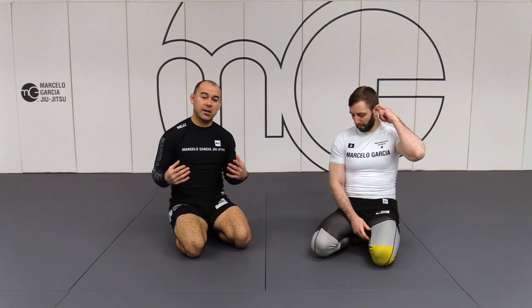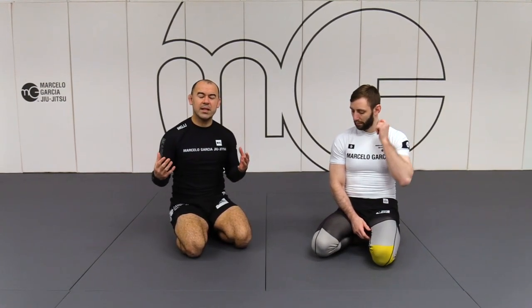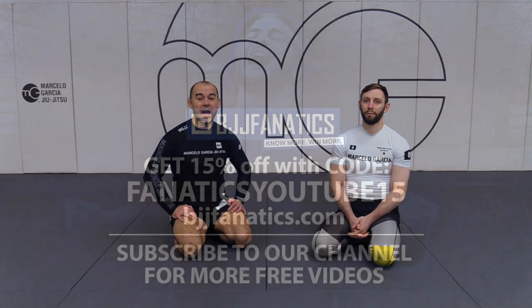All these details just increase your understanding of the position. One side makes it easier, the other side makes it harder. Either side, you can still maintain the position, as long as you know what's going on quickly, before the person can surprise you. Because I want to surprise him, but I don't want to be surprised by him. That's kind of like the idea that we have.